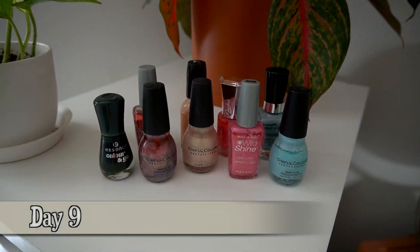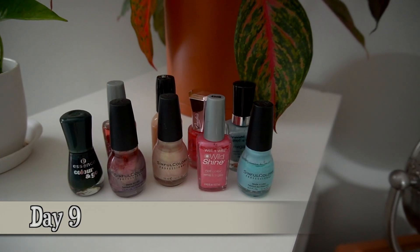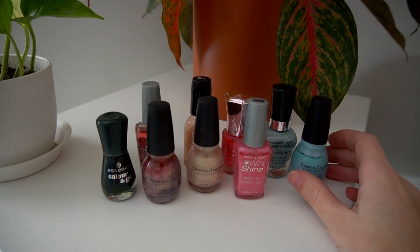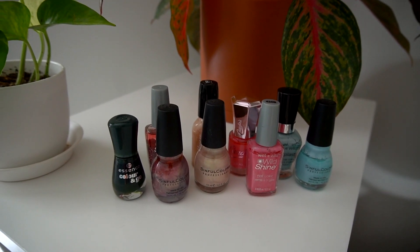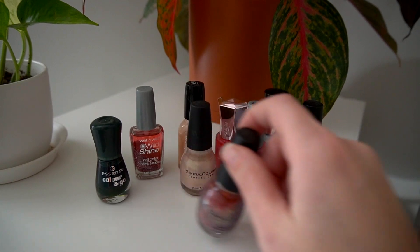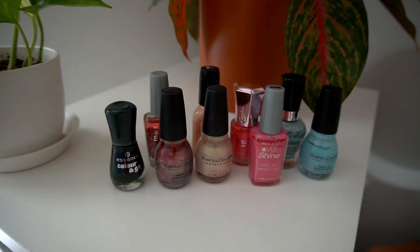For day nine, I decided to declutter nine nail polishes. I hardly ever wear nail polish in general. Just looking through all the different colors, these are not colors that I would go for if I were to paint my nails right now — it's just not really my style. I'm getting rid of nine nail polishes today and that feels pretty good.